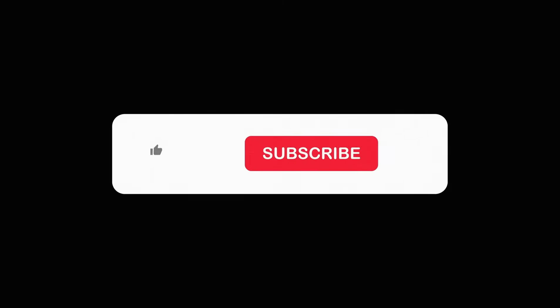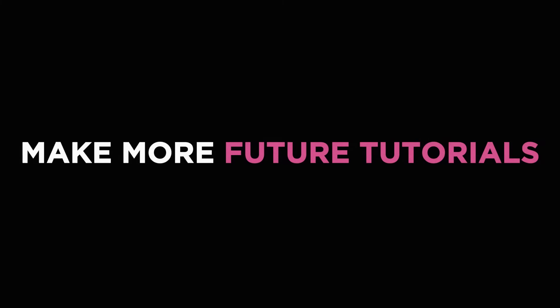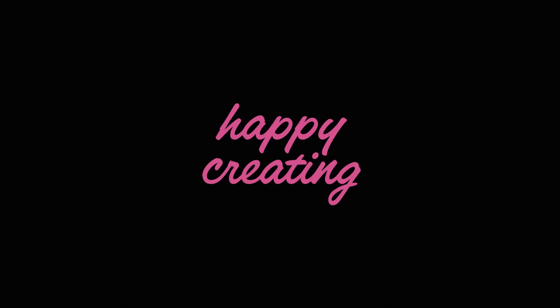Now go forth and make something awesome. And if you've enjoyed this or learned anything today, hit like and subscribe. Or don't — I'm not your boss. But if you do hit subscribe, that's the best way to help us make more future tutorials. So that's it for me — happy creating.